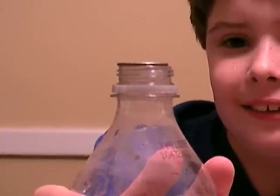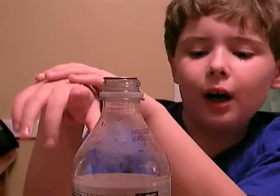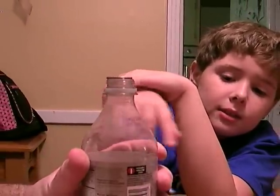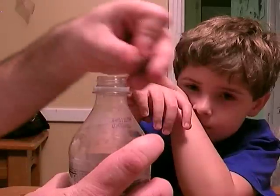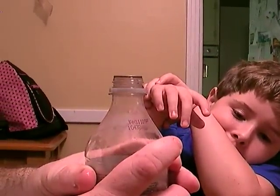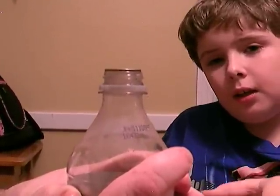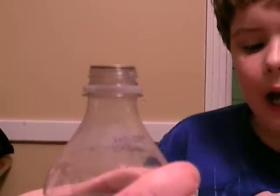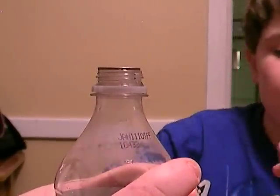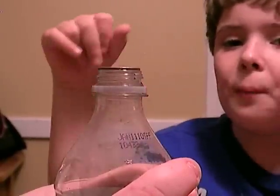Tell everybody at home that the quarter pops because your hands heat up the bottle. And the bottle heats up the air inside the bottle. And because hot air rises, the hot air moves the quarter.